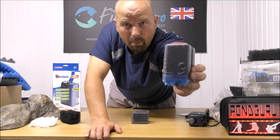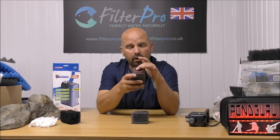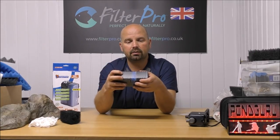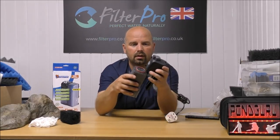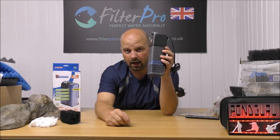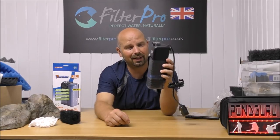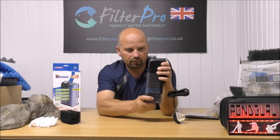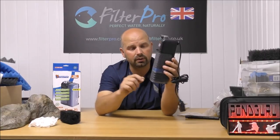Look at that — it's absolutely packed out to the max, and because we've got a nice fine grid in here none of that is going to get sucked up into the pump. So the top section fits onto the bottom section, that gets pushed back onto the body, and we've got a fully pimped filter. I'm impressed with it because that is quite streamlined, reasonably compact, it's got a decent flow to it, and it holds a good amount of media as well.